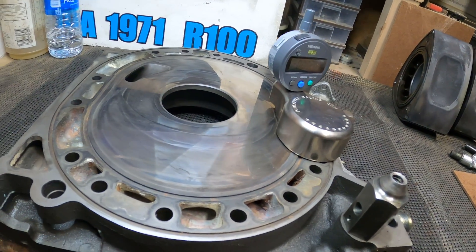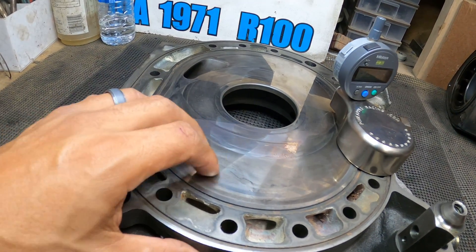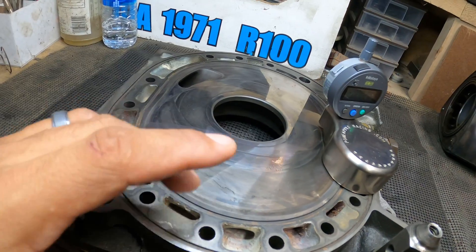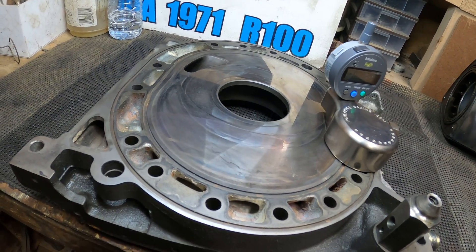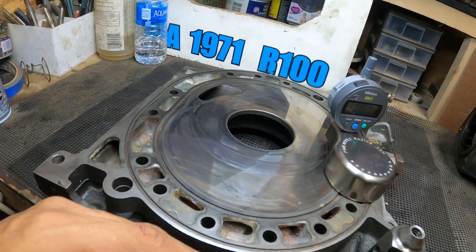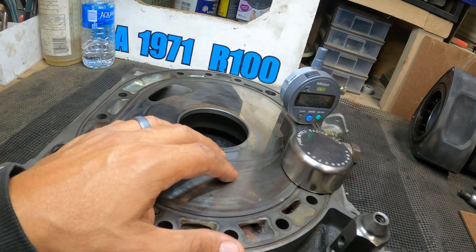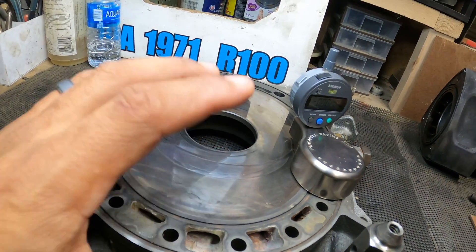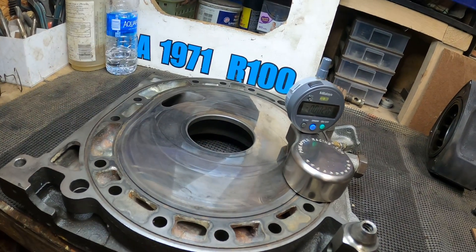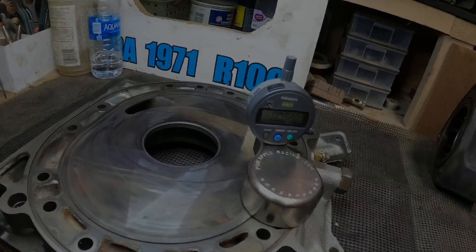Welcome back to the channel, Nasmas OSR - Old School Rotaries. Today I want to get into how to check the step wear on your irons. I spent about a minute since I've been back here just taking care of business with Seven Stock and uploading all those videos - it just takes a lot of time, along with other projects. But we're getting back into it, so if you guys missed Seven Stock 2022, go check out those videos - a lot of great cars and builds.